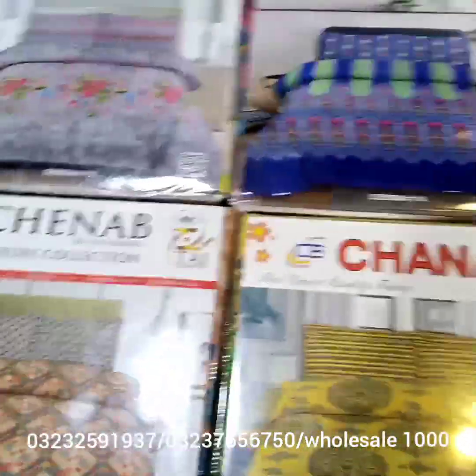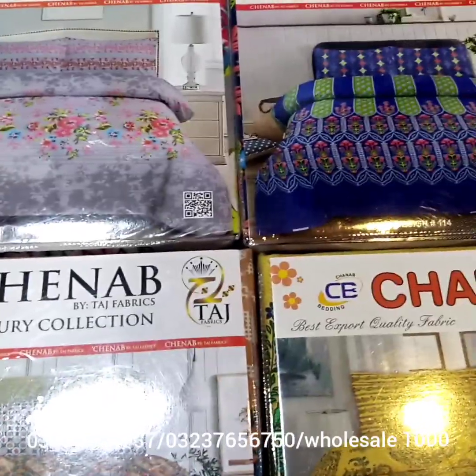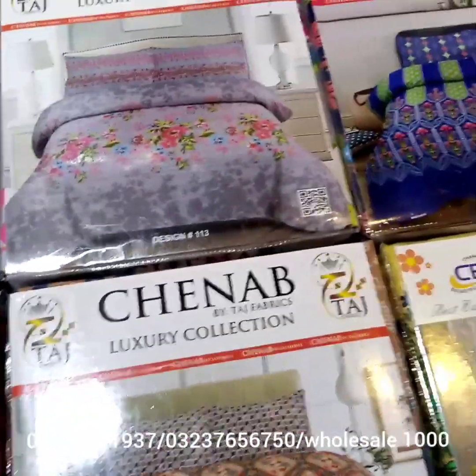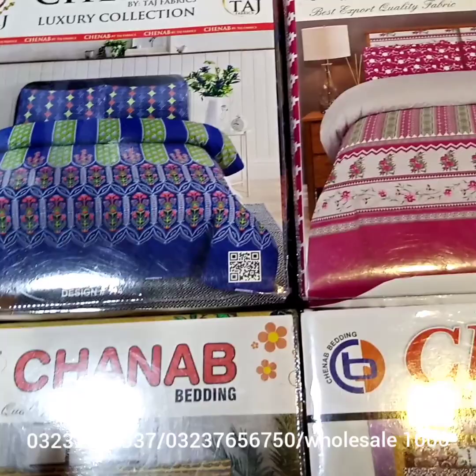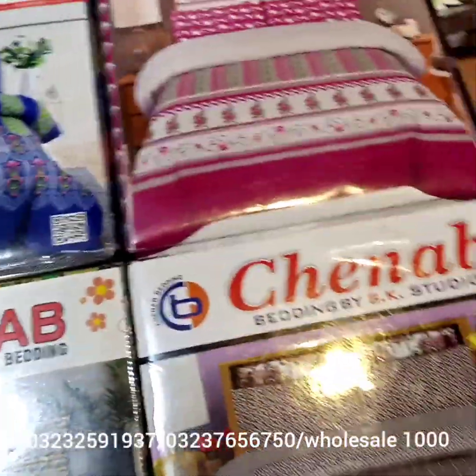Bismillahirrahmanirrahim, welcome to Ahmed's Fabrics. Ahmed's Fabrics are bed sheets — I am going to tell you about this. It is cotton, and it has a variety. You can carry it in both seasons.